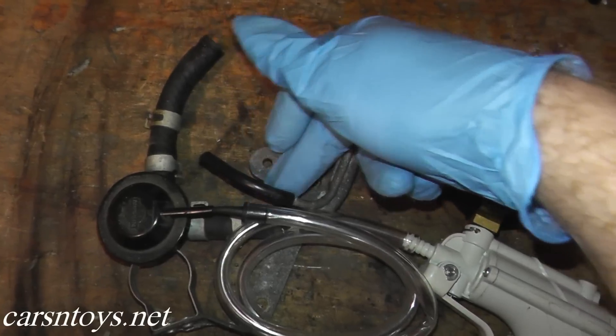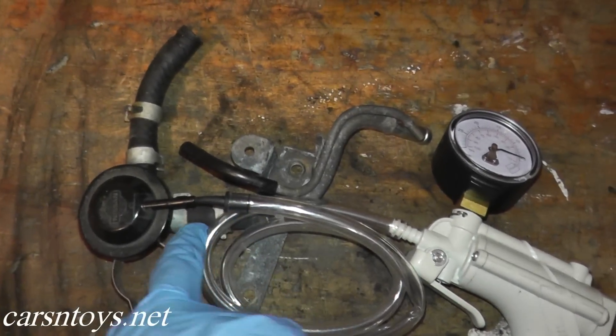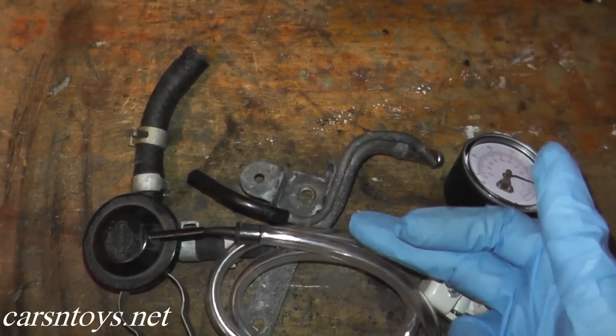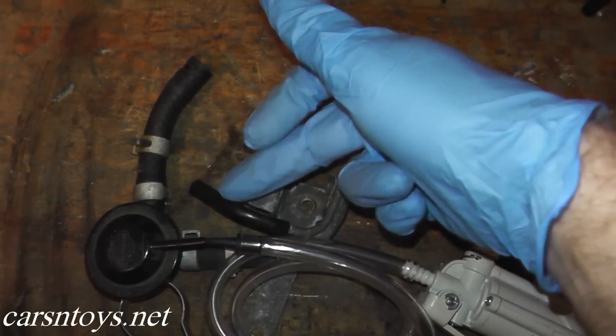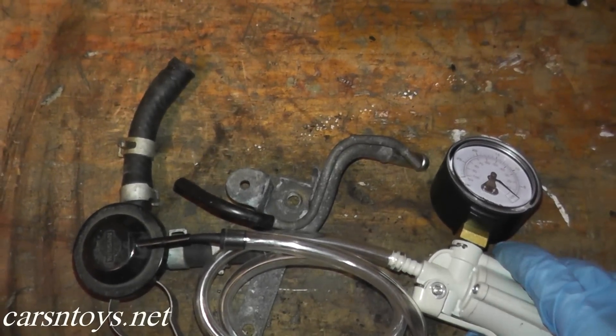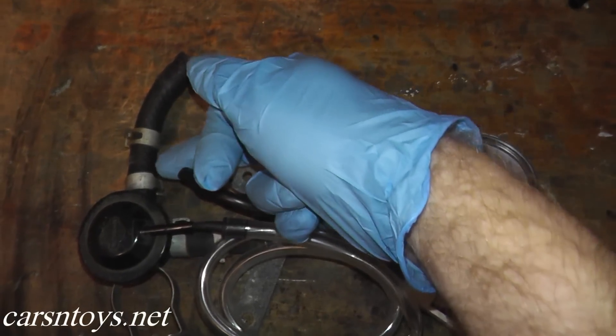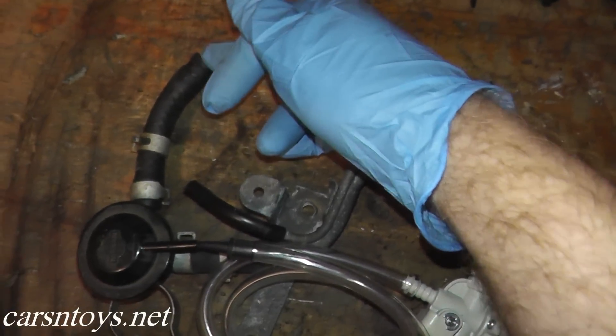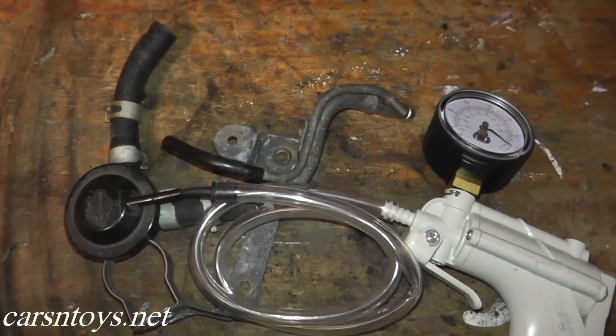Another test you can do: if you blow air into this port it will come out the other end through this rubber hose, and that's the way it's supposed to work on your car. When there's vacuum applied, air can travel freely from one port to the other. When it's closed, vacuum cannot travel through — and that's the way this is supposed to work.